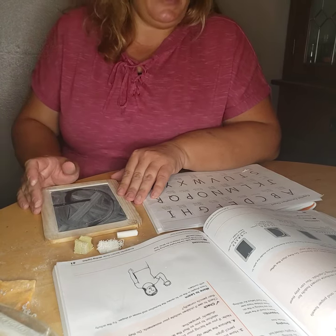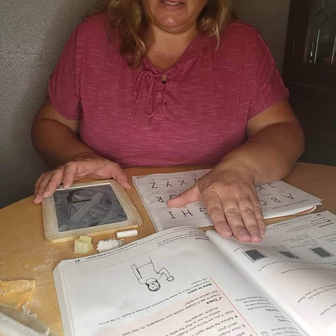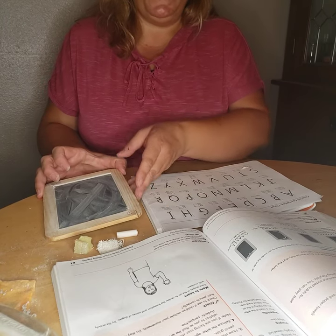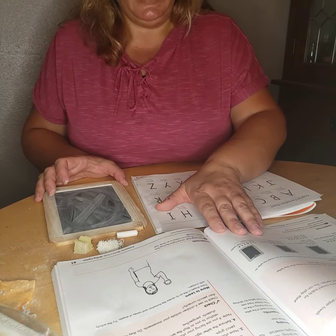That's the four letters that we're going to do: C, O, Q, and G. Those are our top center magic C letters.